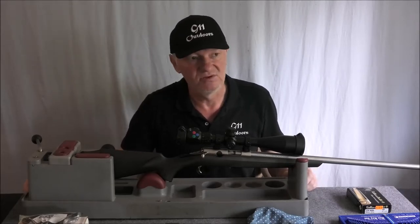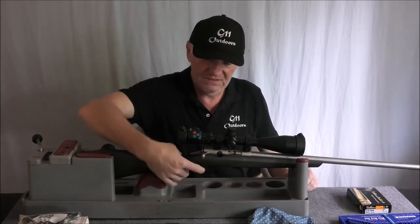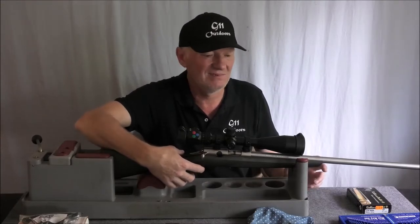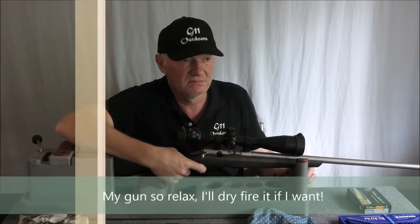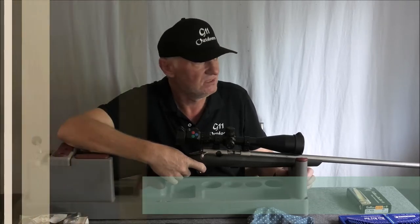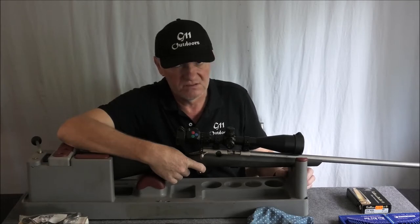How would I describe the trigger? It doesn't feel — and I know people say you shouldn't dry fire rimfires — look, every part in this except for one spring is stainless. It's not cheap steel. It can handle a few dry fires. Relax.